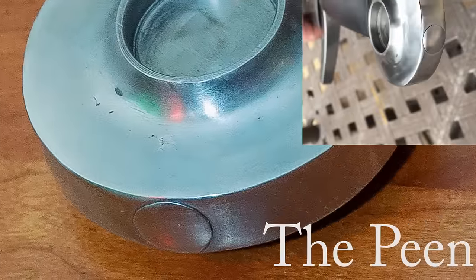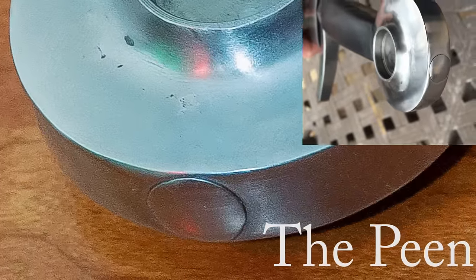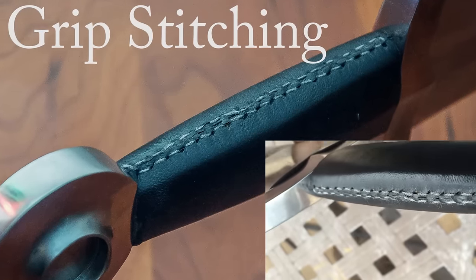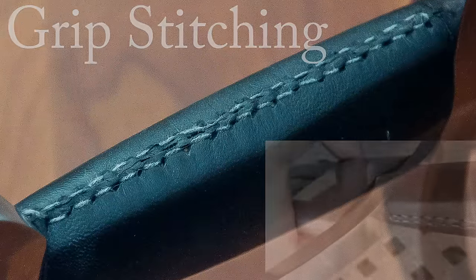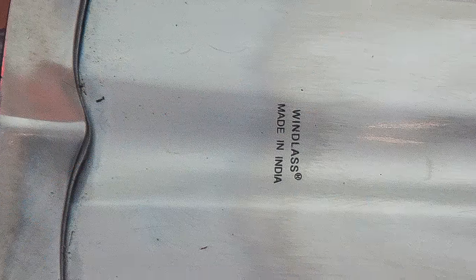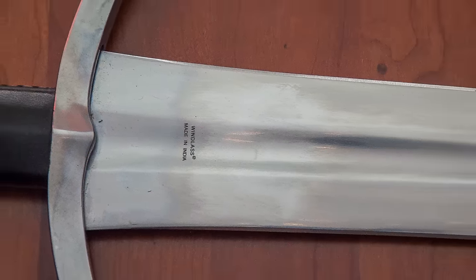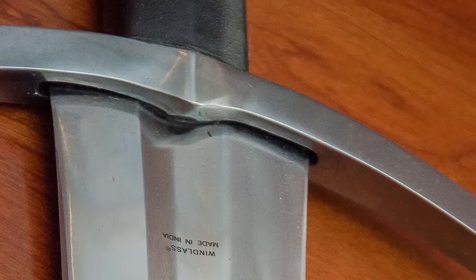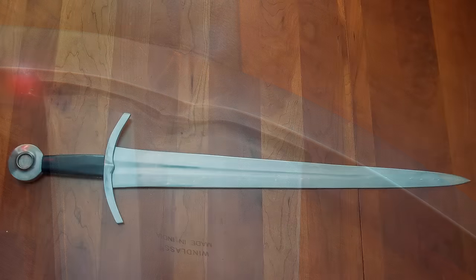Enough about all that. Let's talk about the sword. Here's the peen — a little block right there — and you can see it's done pretty well. The grip is also very nice; it's stitched well and it's simple but nice. It has this Windlass mark on it. I'm not super in love with it — I'd almost like it more without it — but it does, so just great. Anyway, let's move on to the shape.